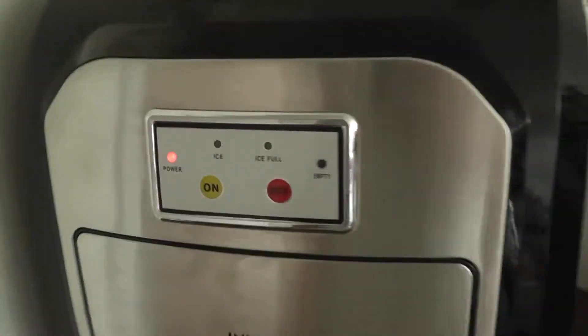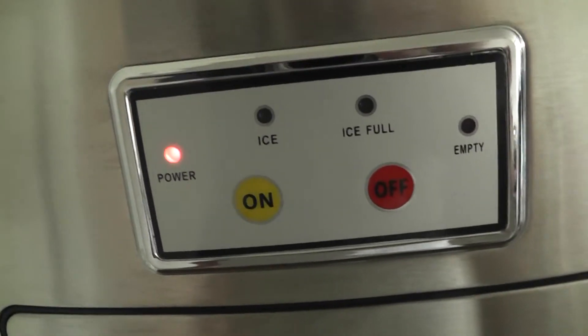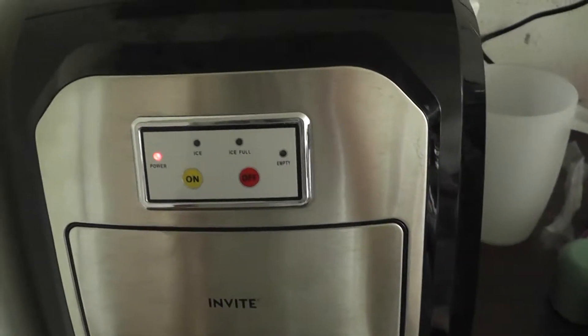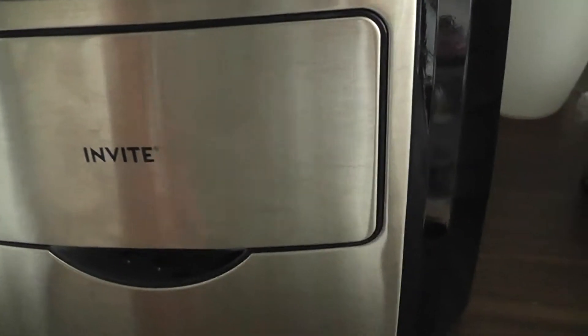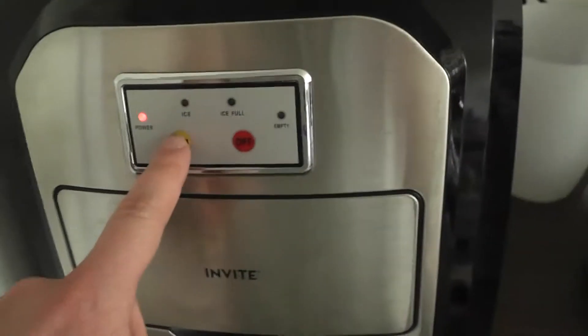It's easy to install, as you can see. I've just plugged it in to the power there, and there's the power button — it lights up when it has power. What you do is you fill this basket with water and click the on button.